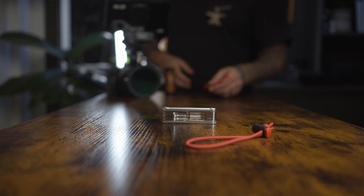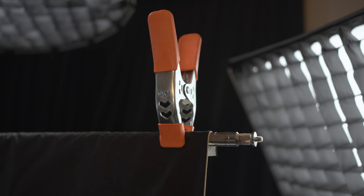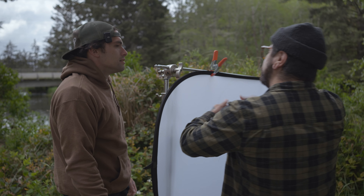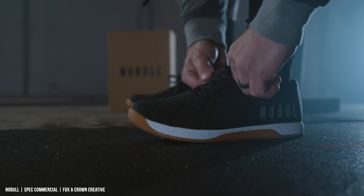Hey, what's happening everyone? My name is Ryan, and today I'm going to show you a whole list of filmmaking gear that I truly love under $50. But not just any gear, this list is jam-packed with gear that I've used on every single film set, including documentaries, TV commercials, narrative films, and all of my client work. So, let's get into it.